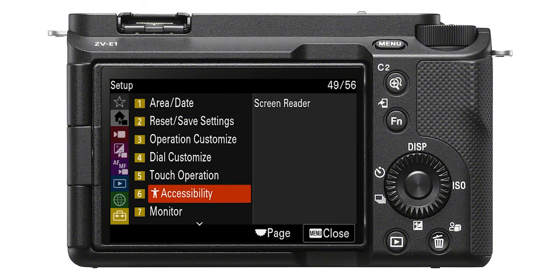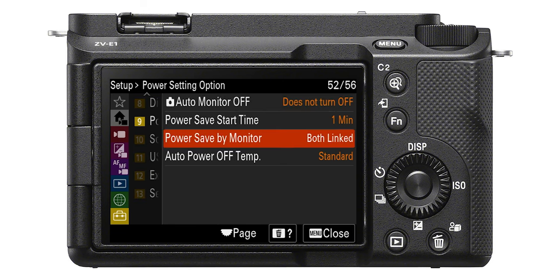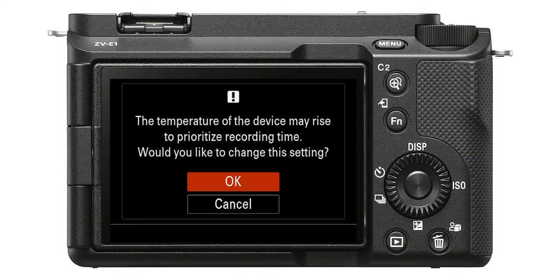The next tip is the most important tip, and hopefully you won't need it. This camera can get warm because of its size — it will. So if the auto power off setting is set to normal, you could be in trouble very quickly. Go to Setup, Power Option, Auto Power Off, and set the temp to High. Then this camera will just keep going as long as it possibly can. The overheating issue is a little blown out of proportion, unless you're living in a really warm climate.